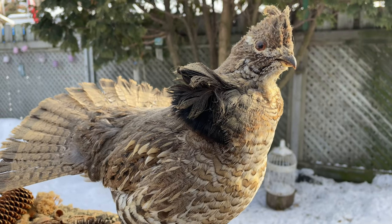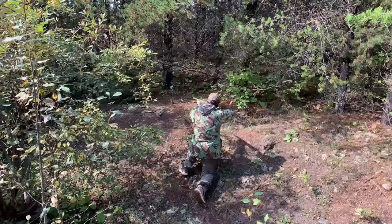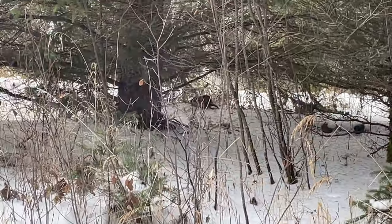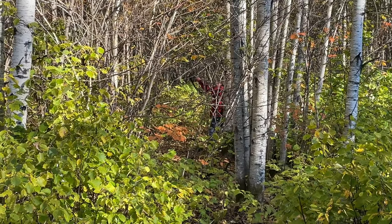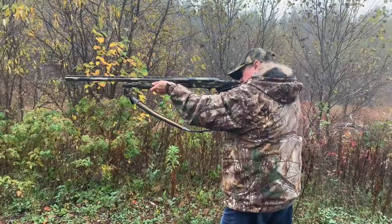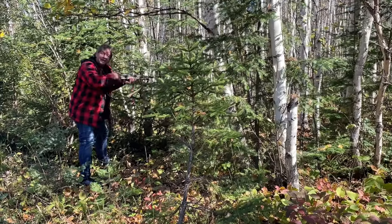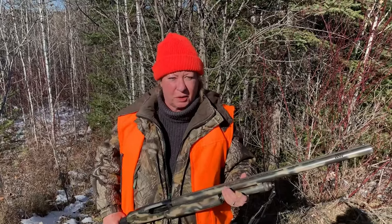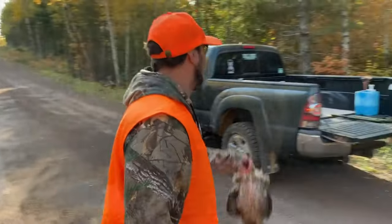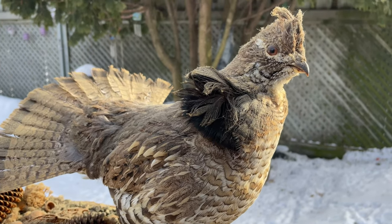Remember all that fun you had hunting? Chasing down rough grouse? Number 10! Did you see that shot? Even I impressed myself. We're going to convert this guy into a mouth-watering stir-fry. Rough grouse stir-fry.